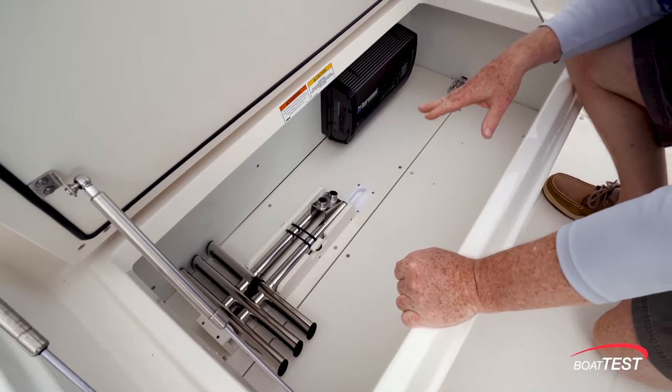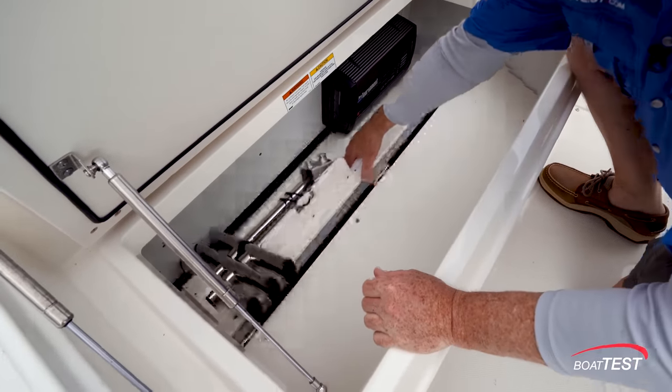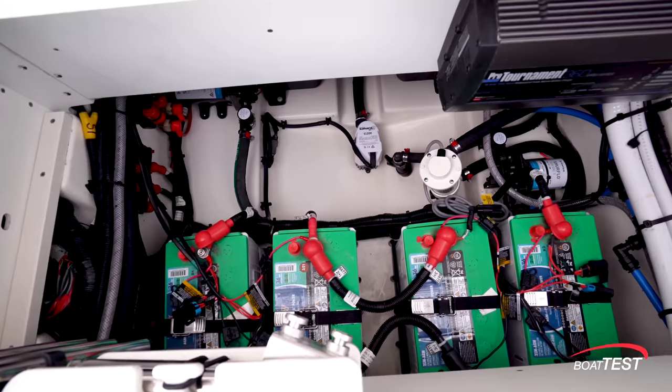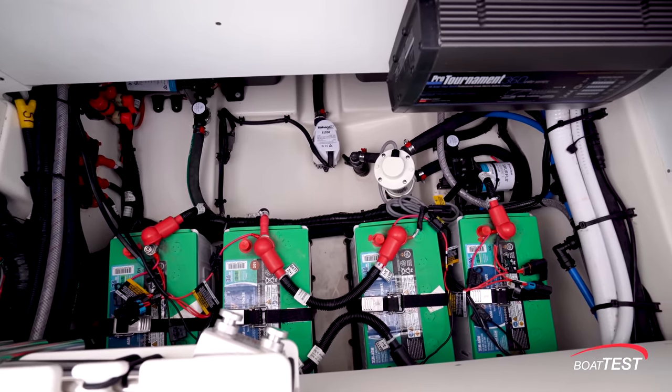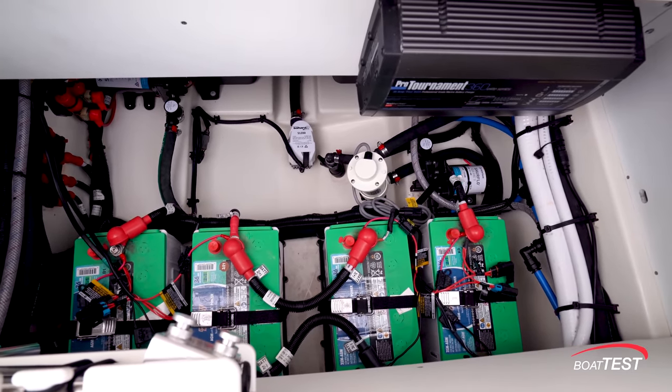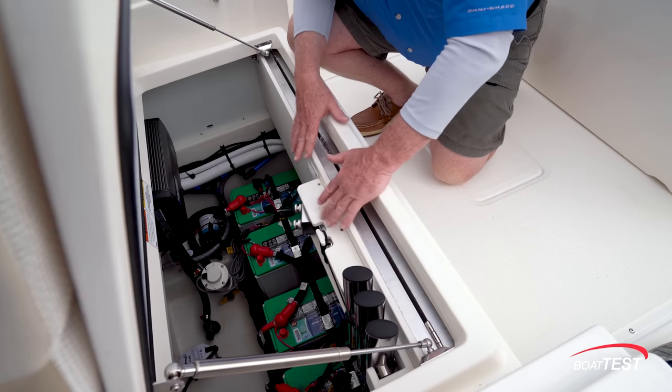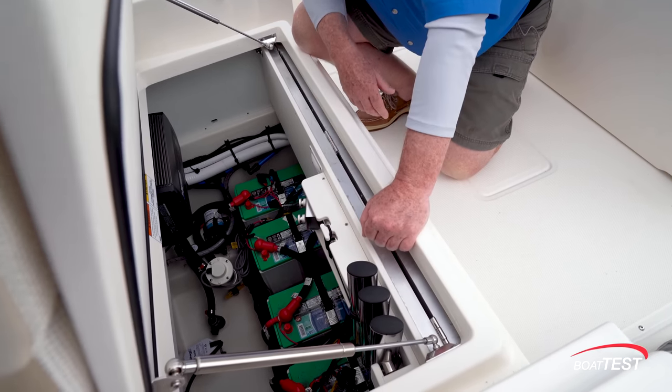Not only do we have storage access underneath, there's mechanical access as well, including the four batteries, seacocks, bilge pumps, livewell pumps, and the engine steering pumps. Barrel bolts to both sides will allow us to lock this platform in either the up or down position.